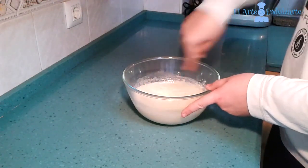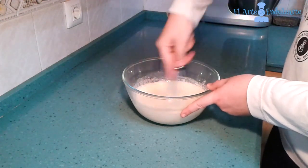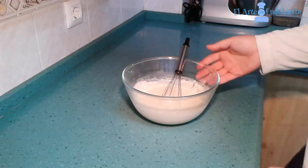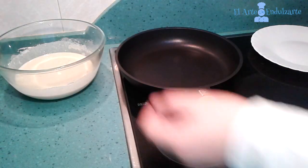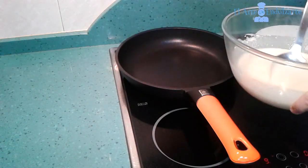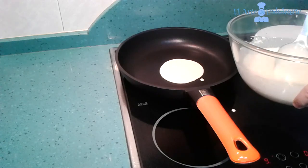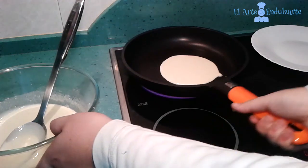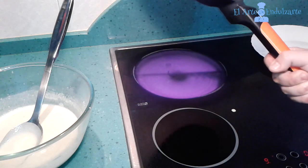We also have to put a pan on the fire. And when it's very hot we are going to put our crepe batter. Now pour it.